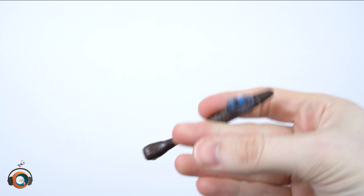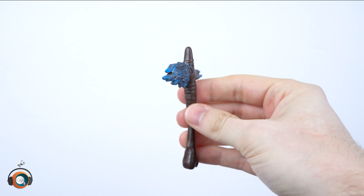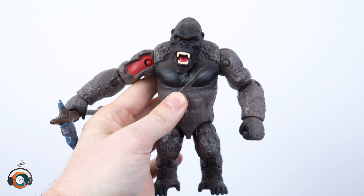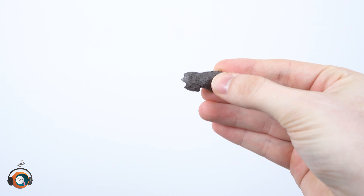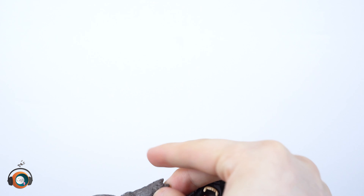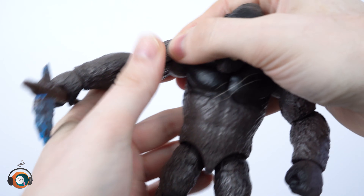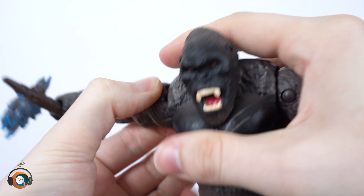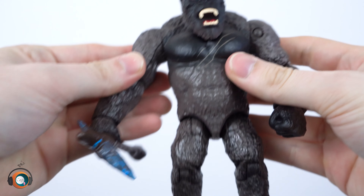I'm going to put the accessories here in the articulation segment. The axe is pretty interesting — I like the coloring on it and how it really stands out from his color scheme. You can take this rubber section of skin off to expose the flesh, which is kind of gruesome. This piece is rubber and it blends in pretty nicely. You're going to have to finagle the arm a little bit — it won't click back in at least on my figure, so you've got to kind of move it up and pop it in there, but it stays pretty nice.